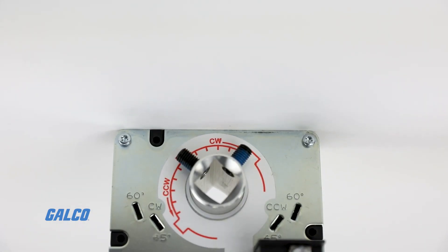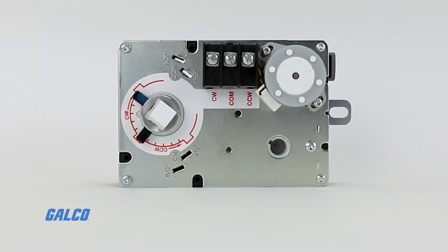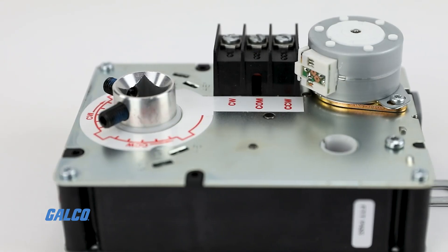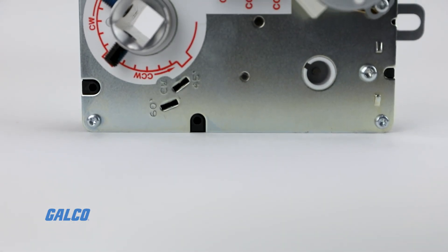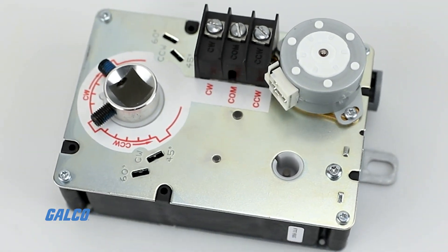These damper actuators have a selectable 45, 60, and 90-degree rotational stroke in both clockwise or counterclockwise directions. With a torque rating of 35 pounds per inch and non-spring return fail-safe mode, the ML6161 is made with plenum-rated plastic and steel and has an aluminum hub shaft adapter.